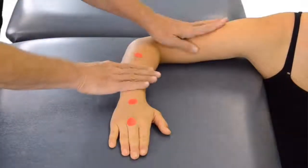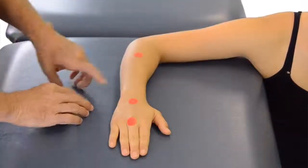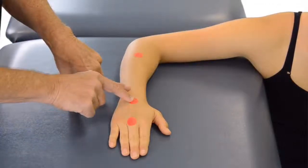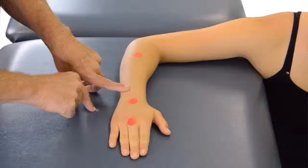In this position, with our patient sitting at the side of the table, we can now measure for radial deviation of the wrist. Our moving axis, in this case, will be directly over the capitate.